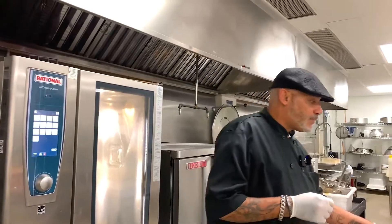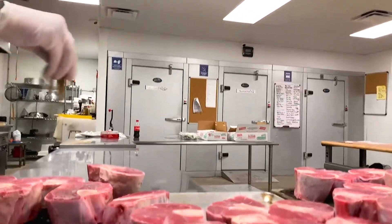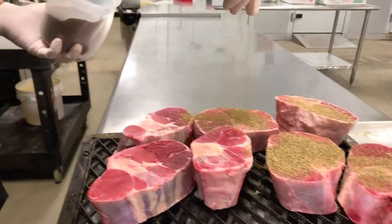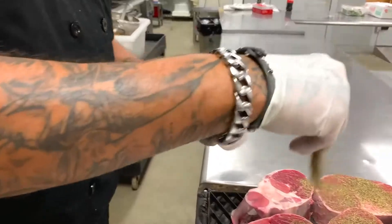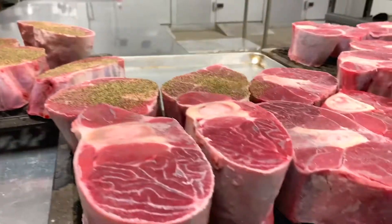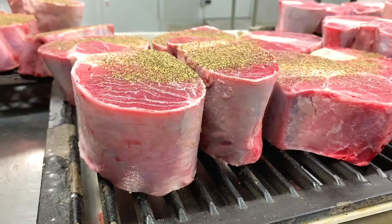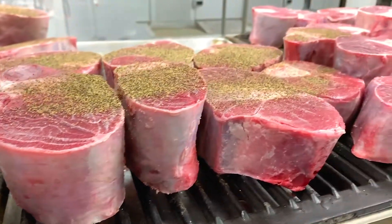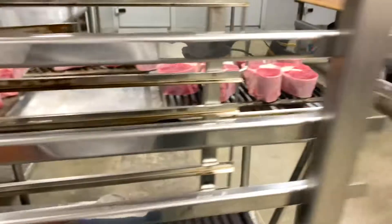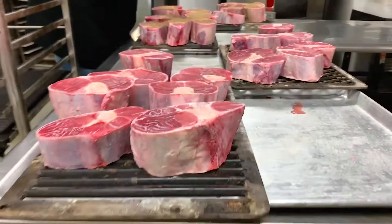Here are the ossobucos, and what we're basically going to do right now is just season them with pepper, salt, and a little bit of olive oil. Then we're going to put them in the machine — which is the oven — and that oven is going to seal all the juices in. What I mean by seal: it will give it a nice color on the outside, but it will still be raw on the inside.